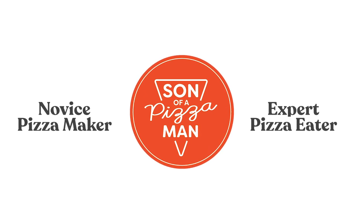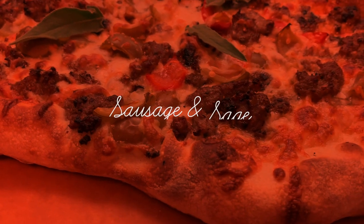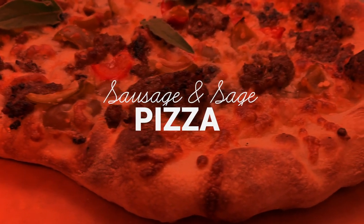The only one who could ever need me was the son of a pizza man, the only boy who could ever feed me. Hey guys, welcome to Son of a Pizza Man.